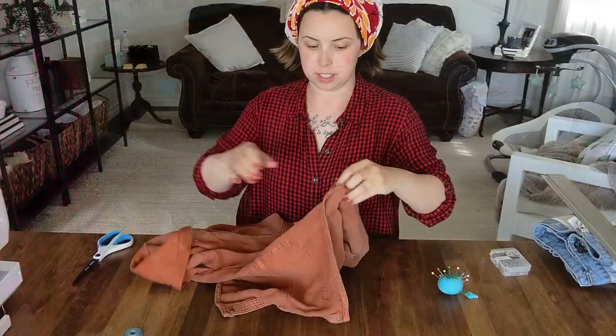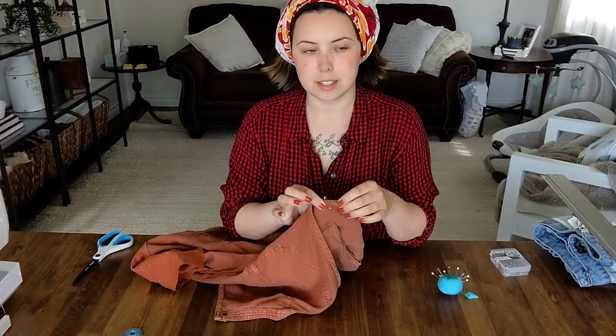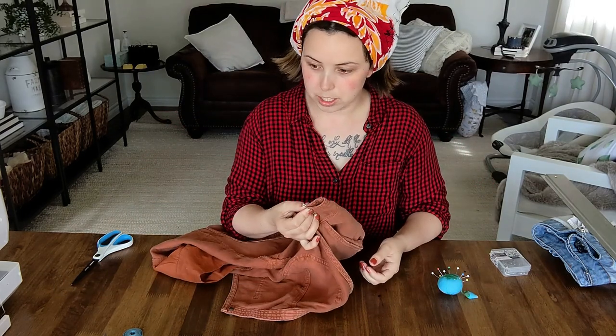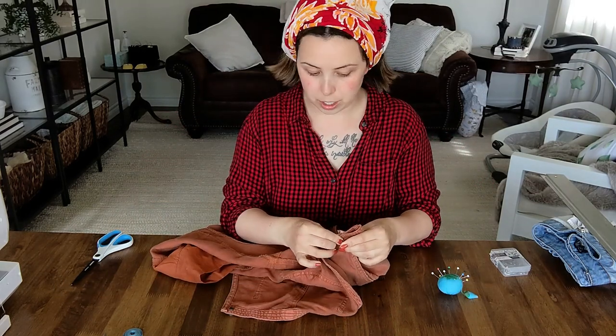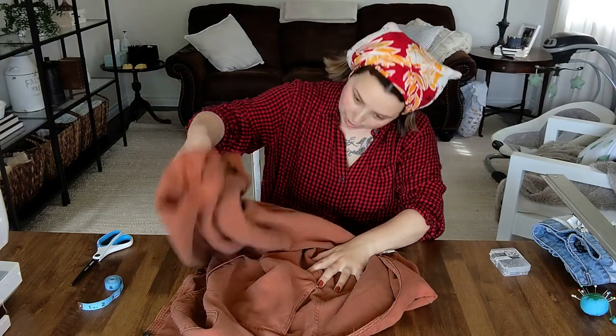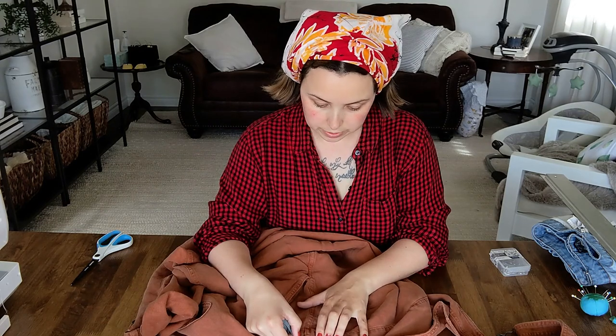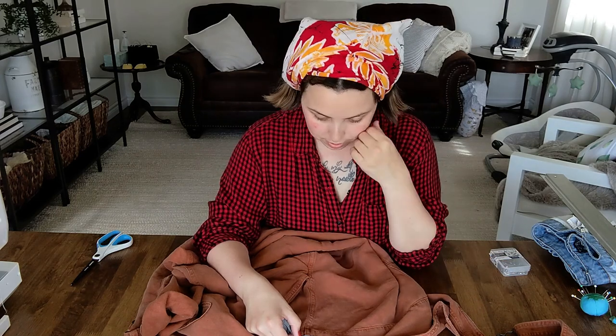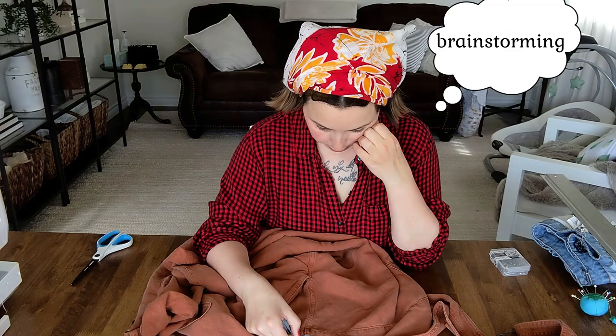I put these on and I pinched both sides until it fit. It's two inches exactly, so I can cut out four inches leaving like a half an inch on either side for seam allowance. I don't know what this is — this apparently is a seam now.